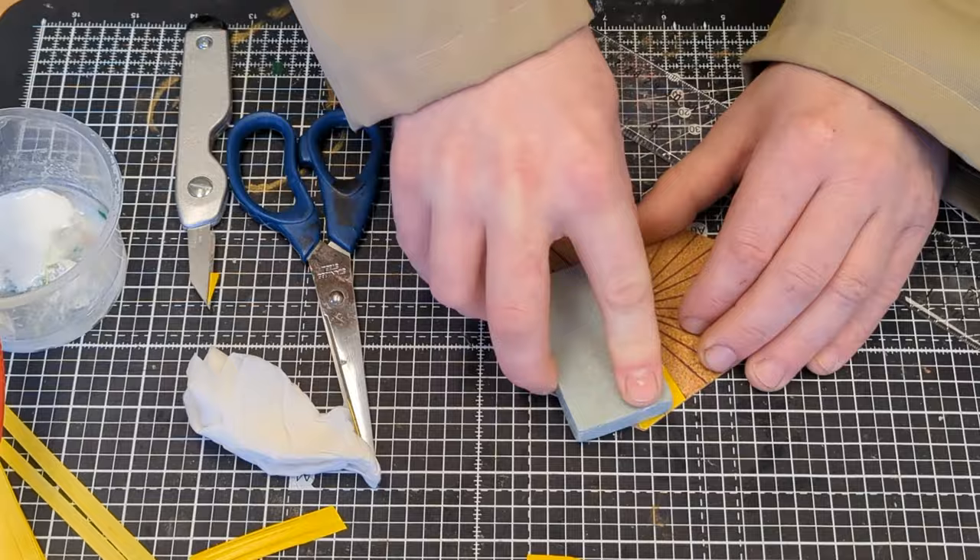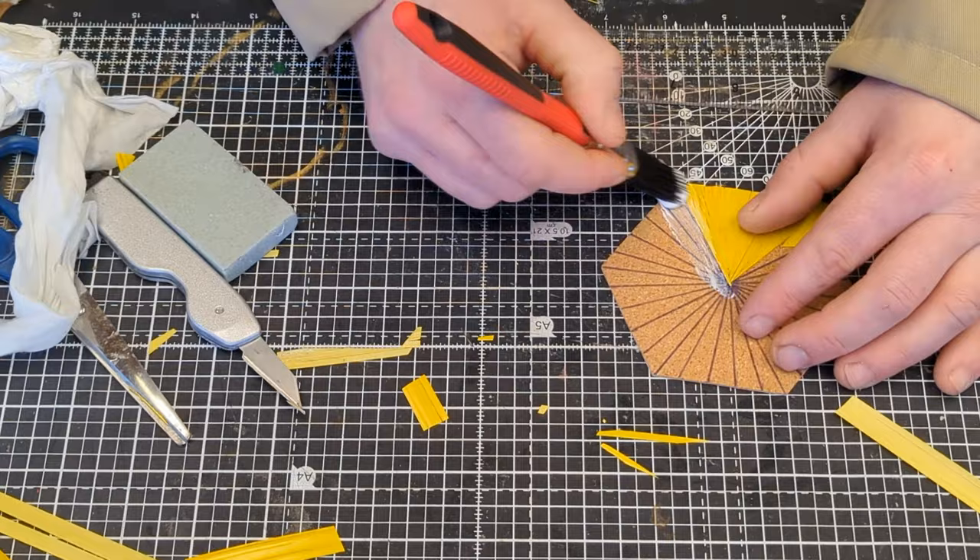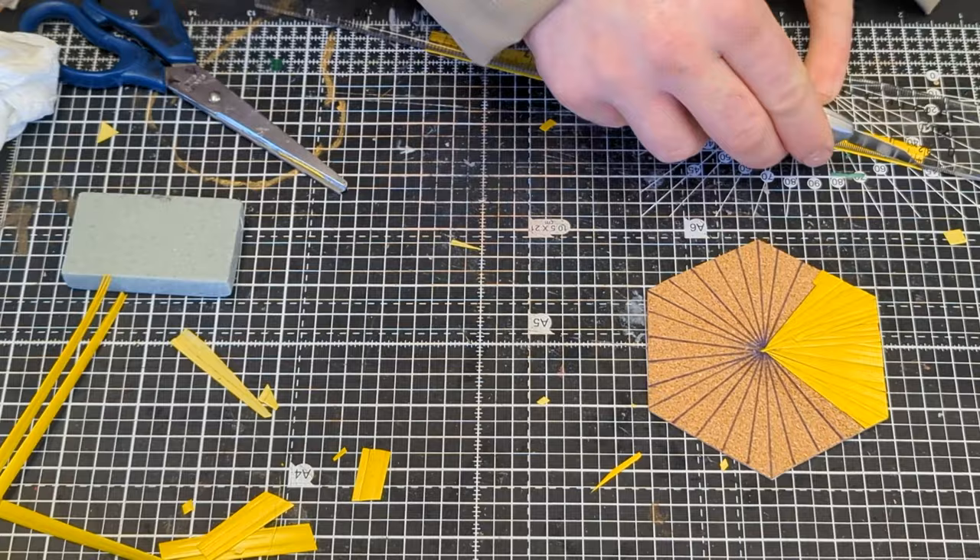Pattern five is a starburst pattern made of thin triangles like pattern four, but this time the fine point stops in the middle of the hexagon. Cut a straight edge on the straw, glue it in place, wipe off the excess glue, rub it flat, trim to the lines.